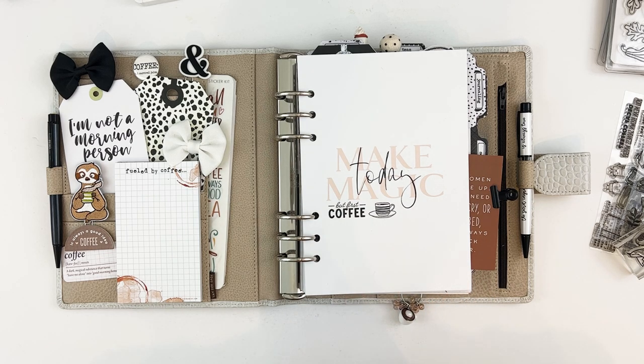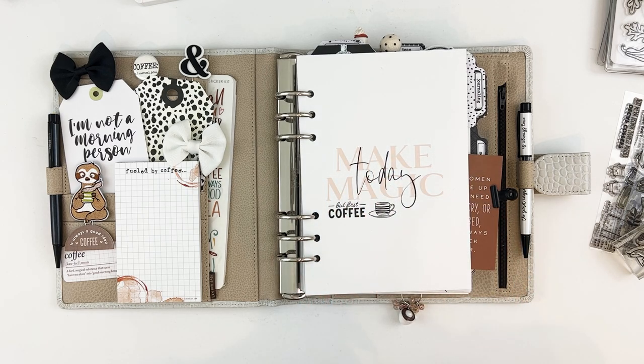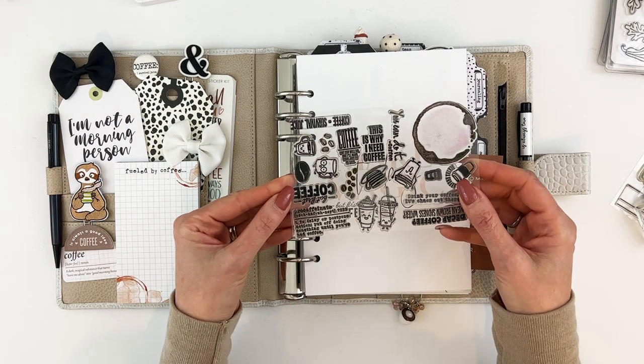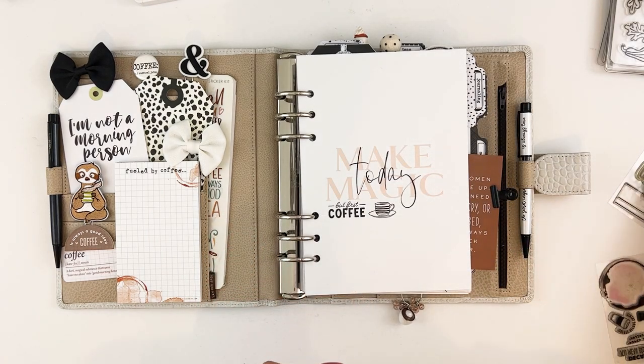The minimalist collection pages are basically just black and gray with a little bit of blush pink on a few pages. I thought it would be fun because I could make the pages completely my own. There was such a fun stamp set in the coffee kit that I really wanted to play with, so I'll show you what I did.